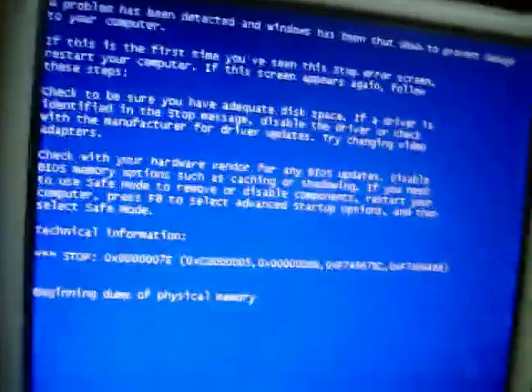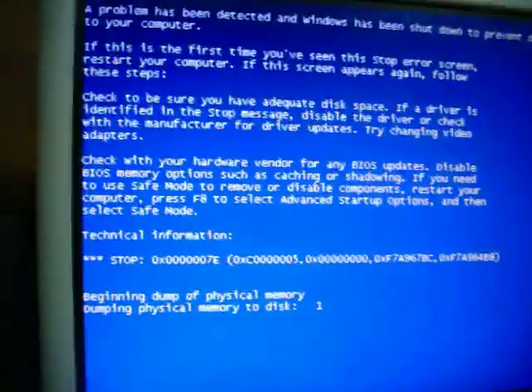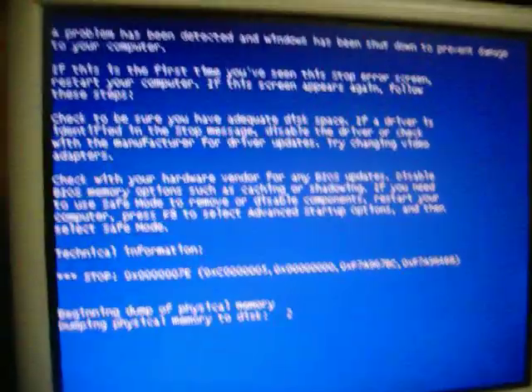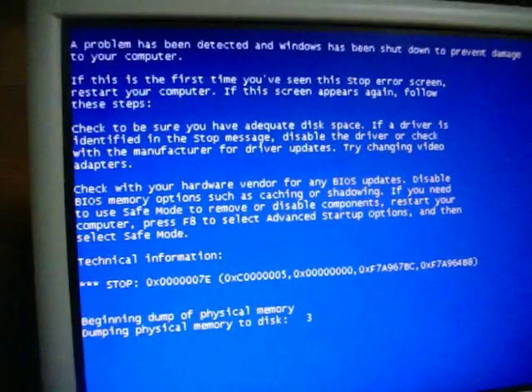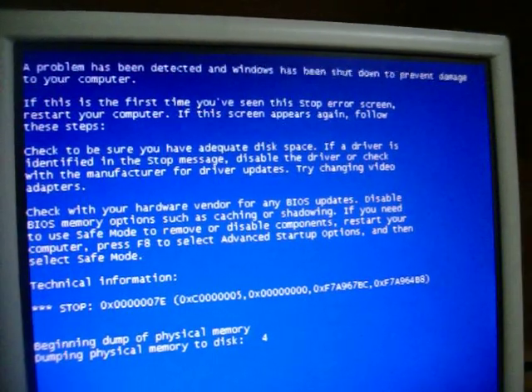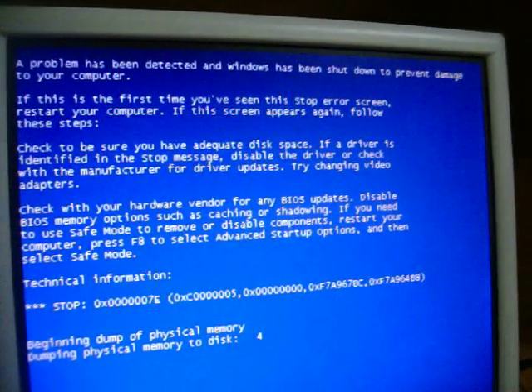And then this happens to my computer — has this ever happened to you? I get the blue screen basically. It just says the problem has been detected and Windows has been shut down to prevent damage to your computer.